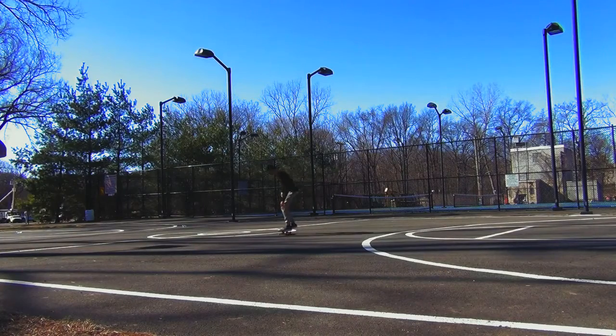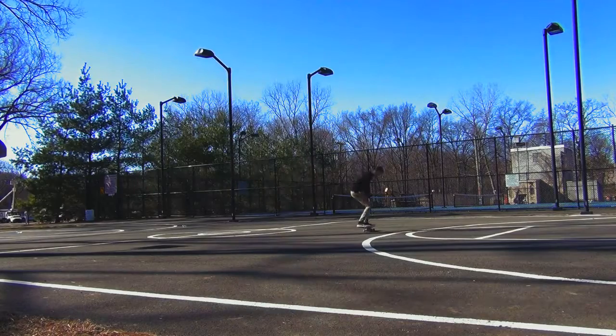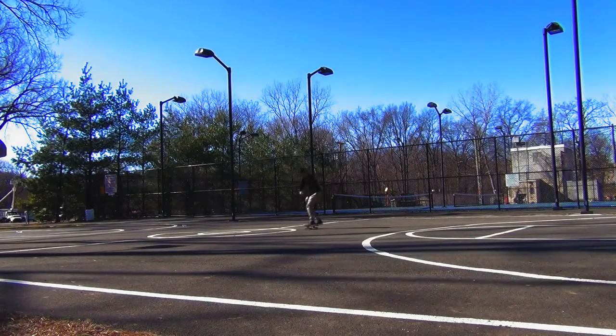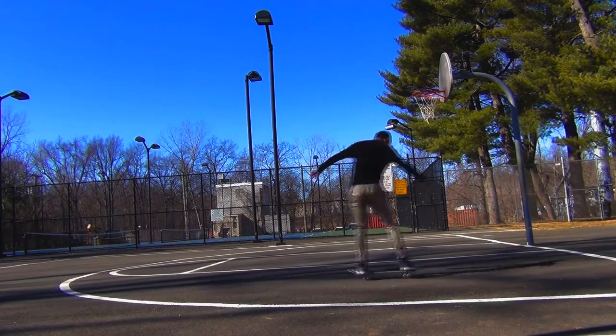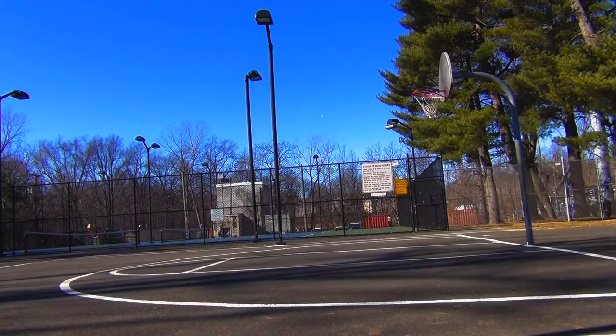How's it going guys? My name is Gary. Welcome back to another video. Today I'm going to be showing you guys how to do some Frontside 180s. Basically, a Frontside 180 is just an ollie with a 180 degrees rotation. The difference between Frontside 180s and Backside 180s is that the front of your body is looking in the direction that your skateboard is going in and in the direction that you're going in general.